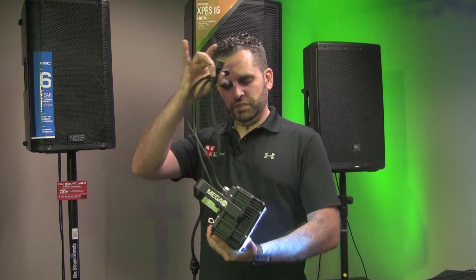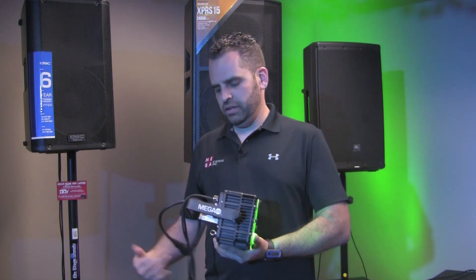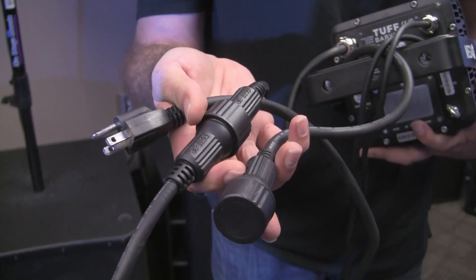The connectors are built into the unit, so you are able to daisy-chain the power and the signal from one unit to another.